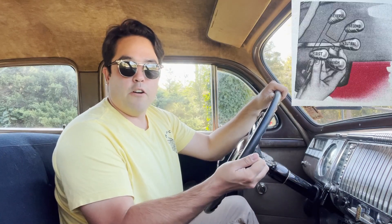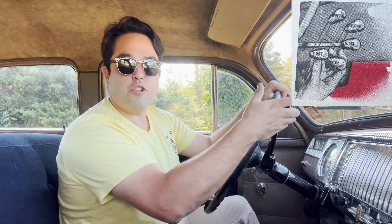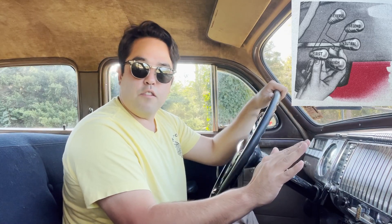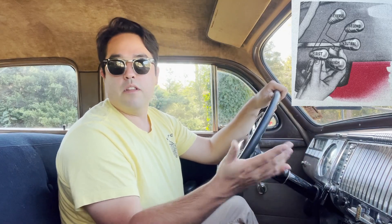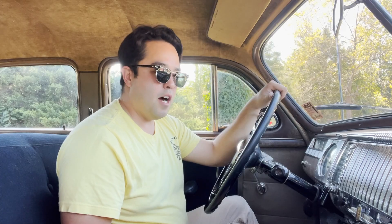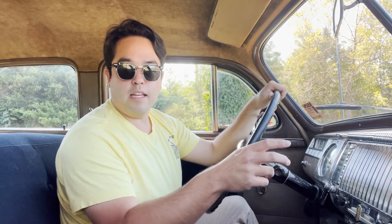So to drive this car you would drive it like essentially any three-speed column shift manual transmission. First is back towards you and down. Reverse is back towards you and up. Second is forward and up. Third is forward and down — that H pattern. Neutral is in the middle of course. But the cool thing about this transmission is you don't have to use the clutch pedal when you come to a stop or taking off from a hill or anything like that. You only use the clutch pedal to shift between the gears.